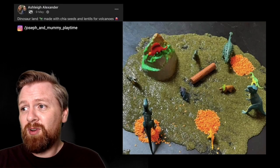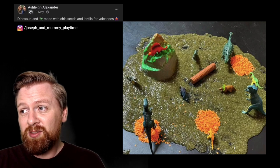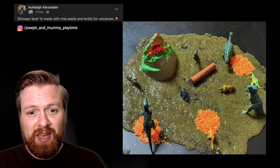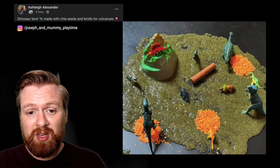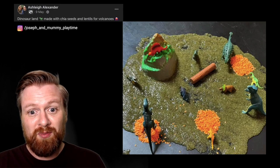Number two. We've got one from Ashley — it says dinosaur land made with chia seeds and lentils for volcanoes. I really like the idea of using this new texture, a kind of slimy texture, for the children. A really exciting messy play for the children to explore with those figures.